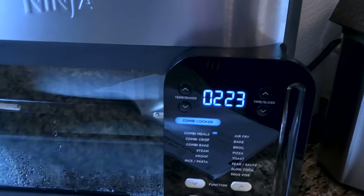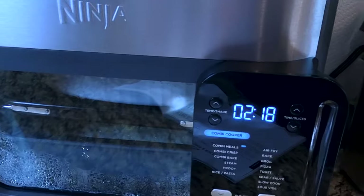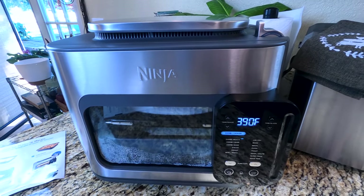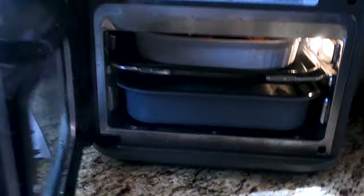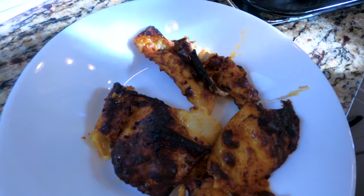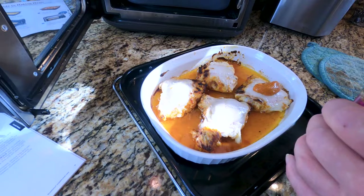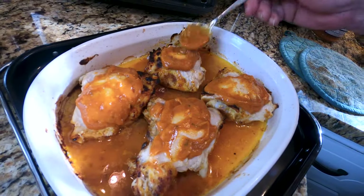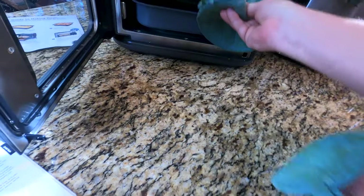We're seven and a half minutes in. You can see the rice in there — well, you can't really, but it's bubbling. Steam's coming out the top. In about two and a half more minutes, we're going to pull the chicken out and take the skin off. That's all the sound you get when it's done, so you might want to set another timer. So eight more minutes.